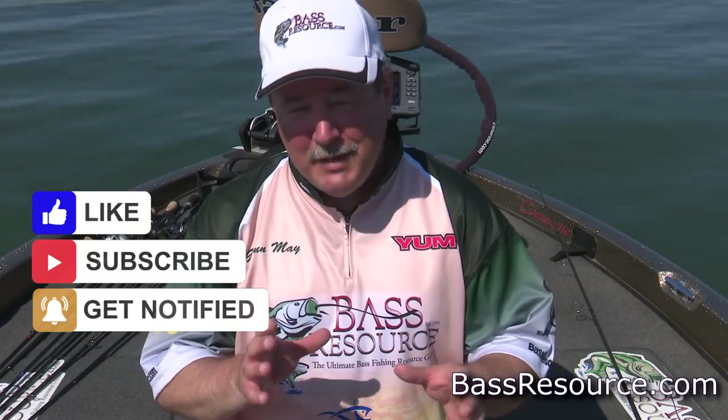Hey folks, Glenn May here with BassResource.com. Today I want to talk about the reaper — I'm not talking about the grim reaper, you can relax. I'm talking about a bait, actually a bait that was very popular several decades ago, and it's kind of fallen out of popularity. I think that's a mistake because it is an absolute bass catcher. Today I want to talk a little bit about the bait, how to rig it, what equipment to use, and then show you how to fish it. Let's dive right into it.